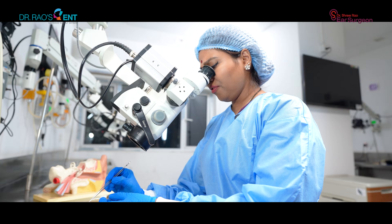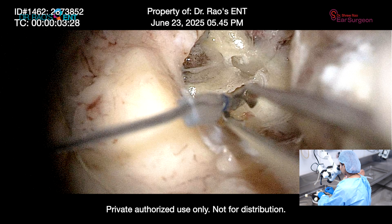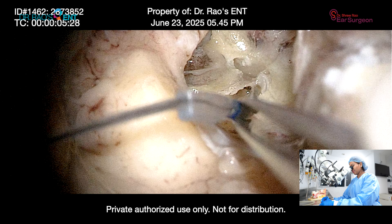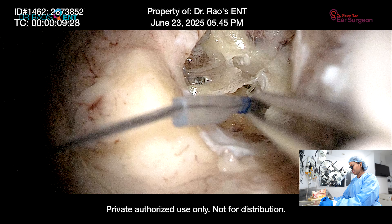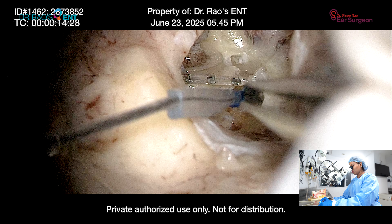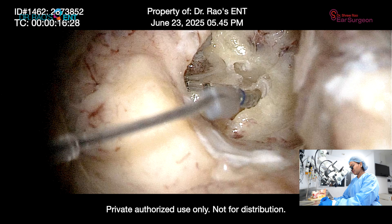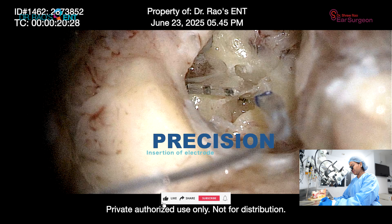Let me show you how. If you look, this is how stable my hands are — there is literally no tremor, nothing. The electrode very clearly, without any resistance, goes in. And this is how an ideal insertion should be.